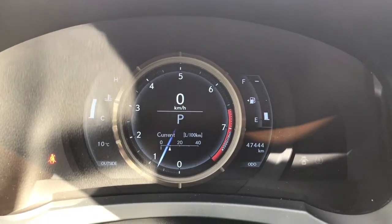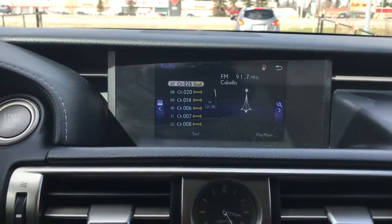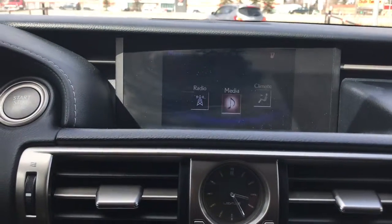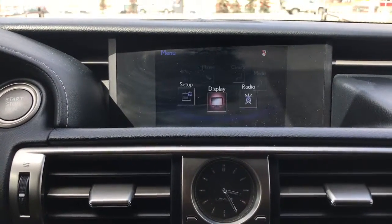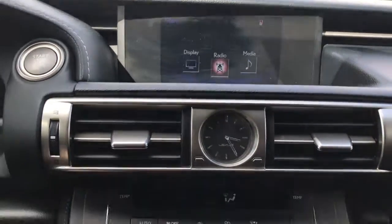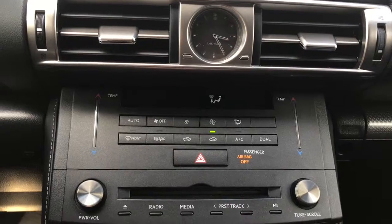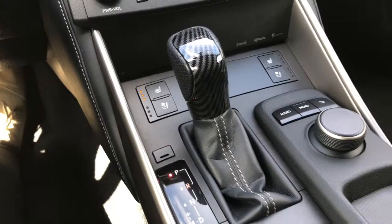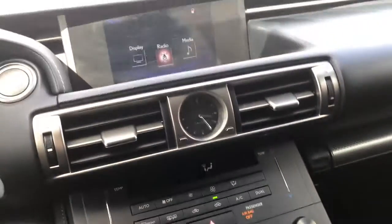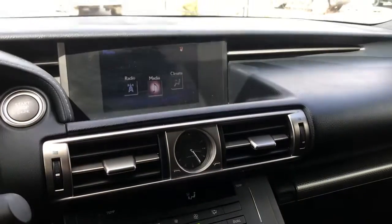I'll get that key battery changed out before you come down. In the center we have a nice-size screen with your AM, FM, satellite radio. We also have your media, climate, Bluetooth, information, setup, and display options. A little further down we have your dual climate control as well as front and rear defrost, hazard lights, CD player, and heated and cooled front seats. This controller operates the screen up top — you simply push menu or audio and use the dial to change the screen.